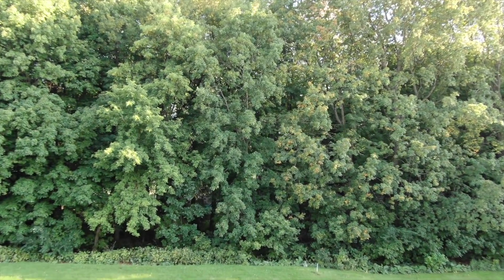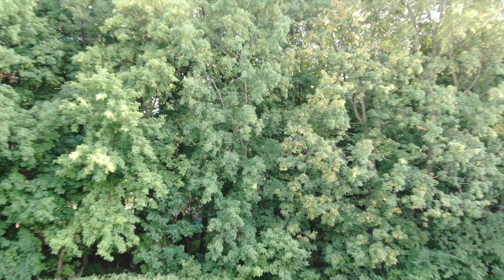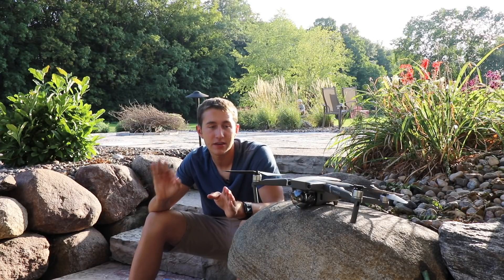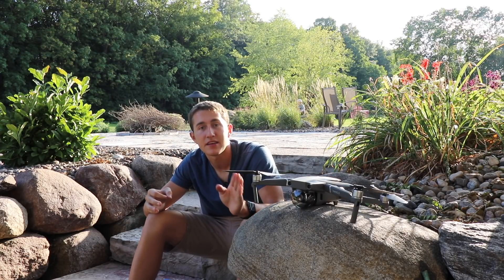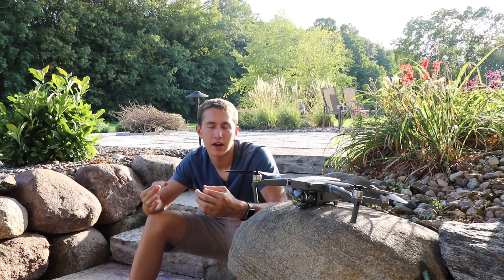Don't get me wrong though — they did a fantastic job with this drone right out of the box, and I've said before and I'll say it again: I think this is literally the best drone on the market right now. That's gonna wrap it up, thank you for watching, make sure to stay tuned for more videos.